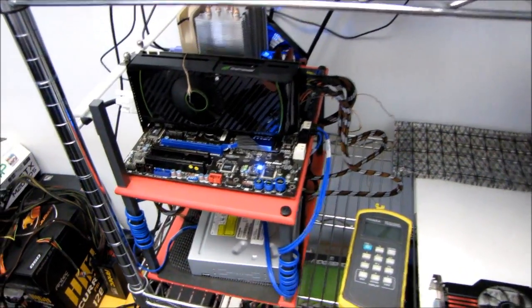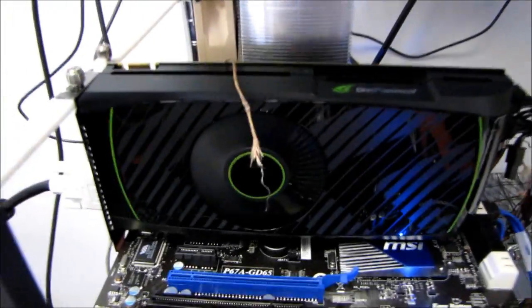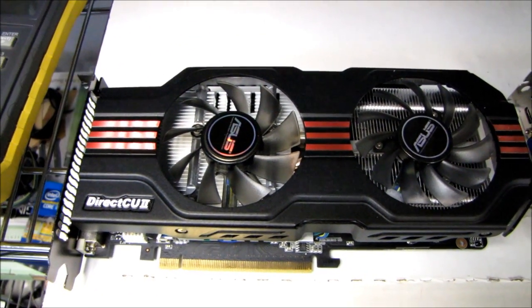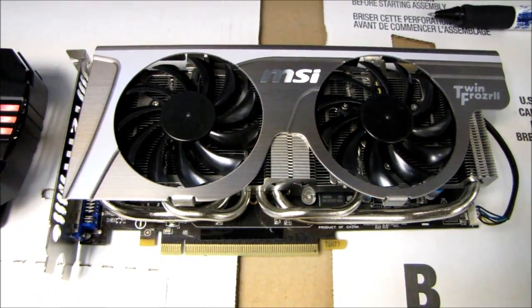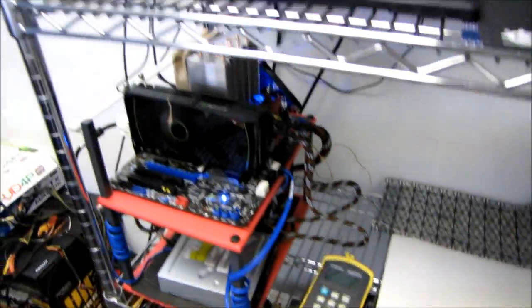All right guys, as promised, I'm going to be doing a temperature and acoustics comparison between the Reference GeForce GTX 560 Ti and the Asus DirectCU2 GeForce GTX 560 Ti. And since I had so many requests to also include it, I will be including the MSI GTX 560 Ti Twin Frozr 2 version of this graphics card. So this will be a three-way roundup.